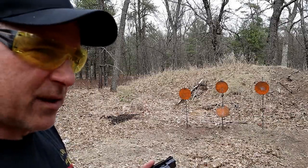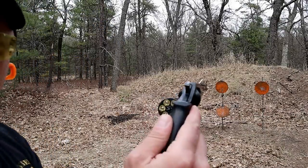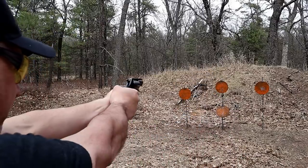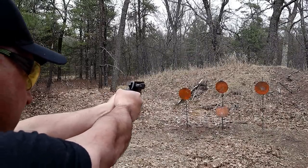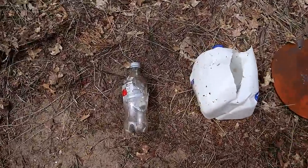Quick cycling is not a great idea with the shot shells — I learned that. But now I have .357 Magnum loaded up. Let's make sure the revolver is still functioning fine, and let's see what happened with this range test.